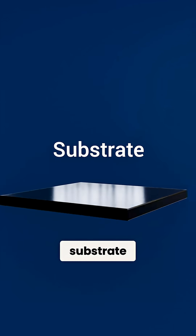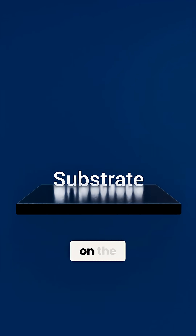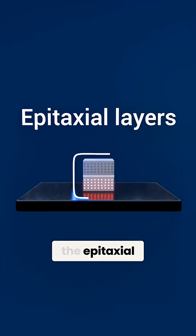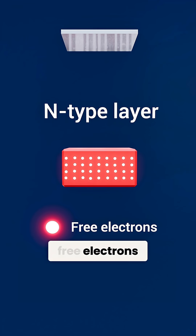At the very base, we have the substrate, often sapphire or silicon carbide. Grown directly on the substrate are the epitaxial layers. First, the n-type layer, the source of our free electrons or charge carriers.